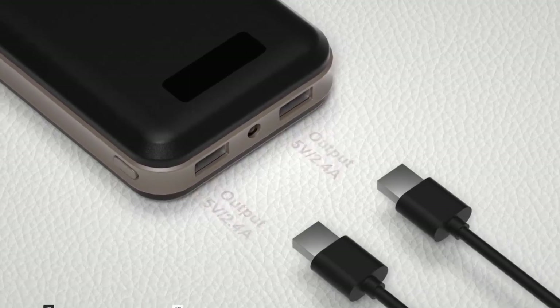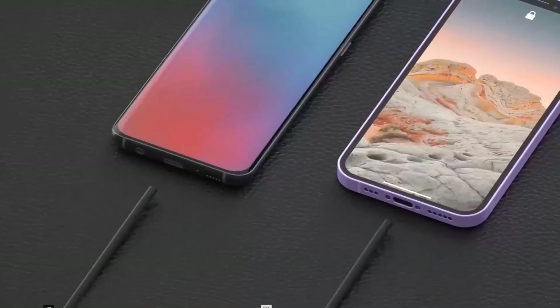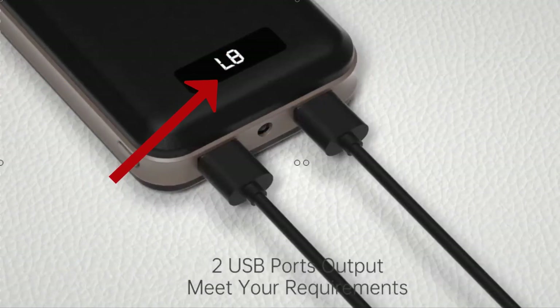This portable battery charger comes with two USB ports that deliver fast charging. The USB ports can charge two devices at the same time, with two outputs each at 5 volts and 2.4 amps. Its smart digital display will show the remaining power, so you'll always know how much charge is left.